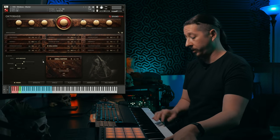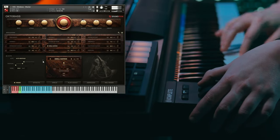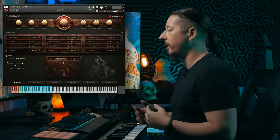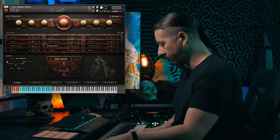And then we've got these Swell Sustains, which I really like. I especially like using these with the pseudo legato turned on, so you can have these evolving swelling lines while legato-ing between them — creating really expressive legato lines.